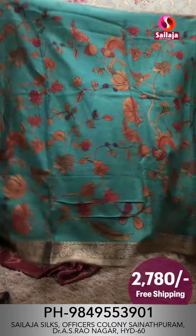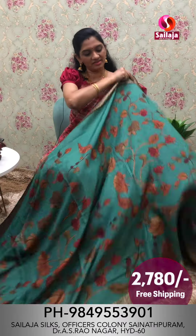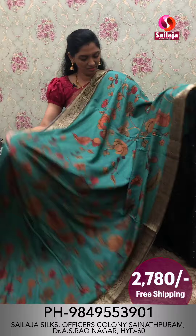Next saree. Next color combination is dark rama green mixing color combination.